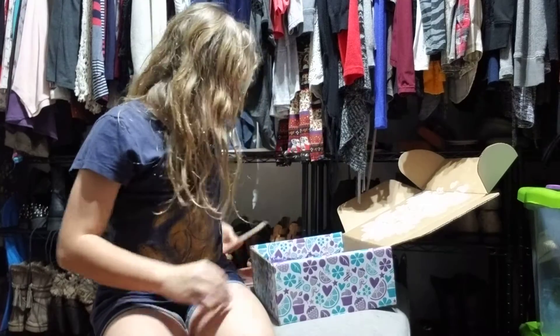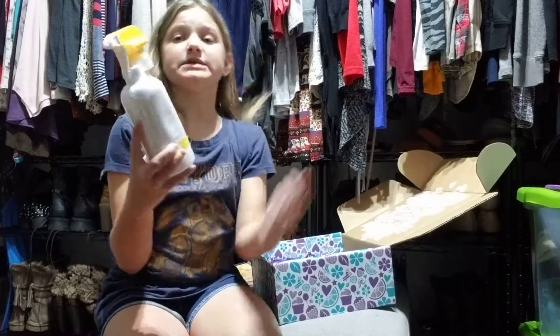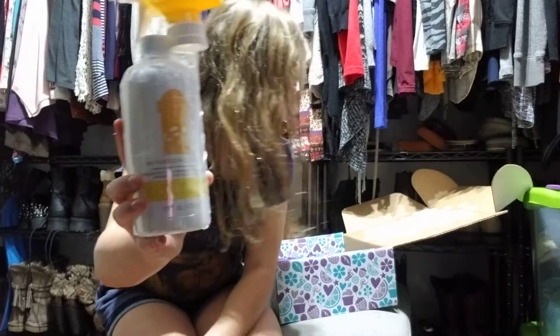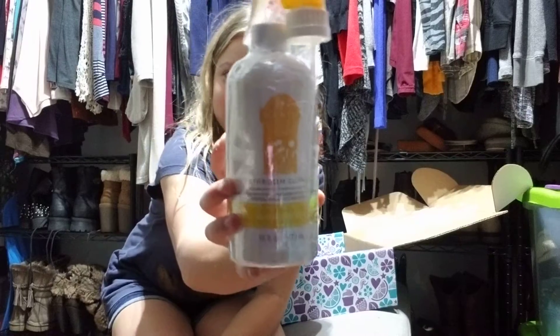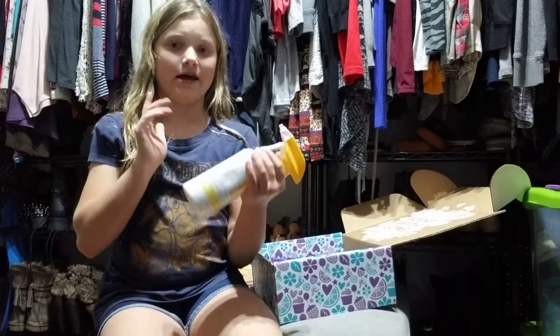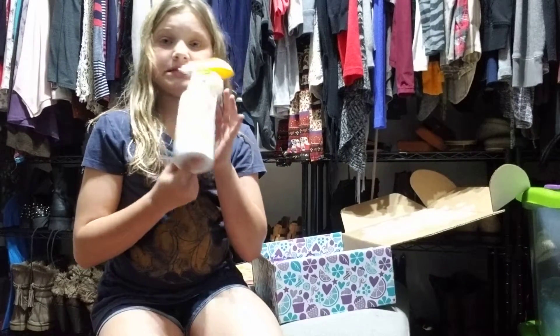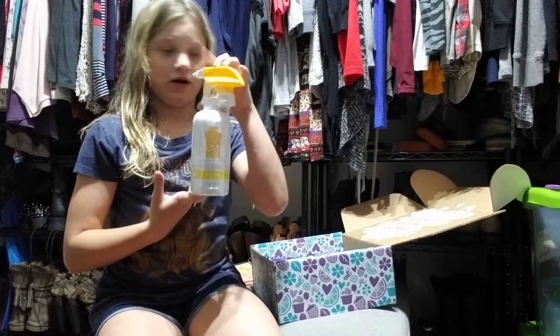The next thing here is some Squeeze the Day bathroom cleaner. I love Squeeze the Day. It's like a lemon — if you guys remember, it's a lemon scent. You get 16 fluid ounces in one of these.